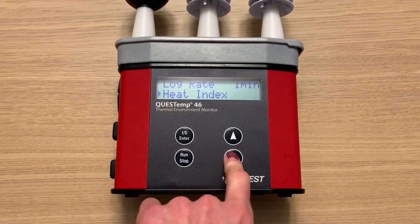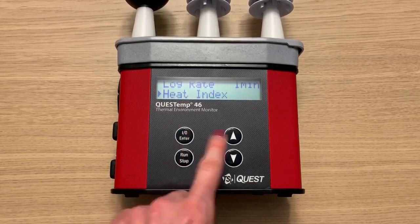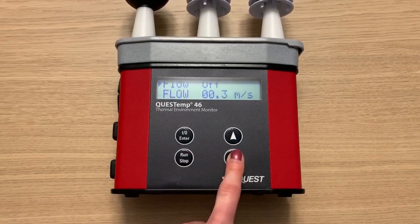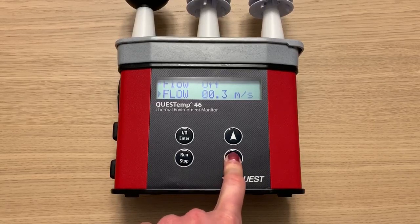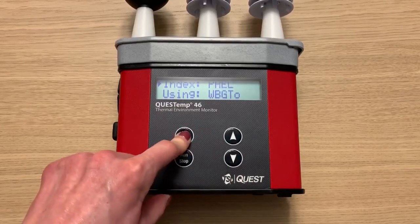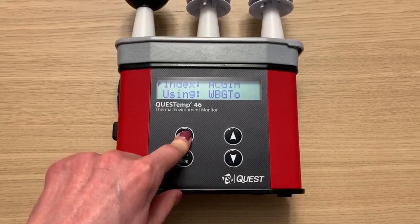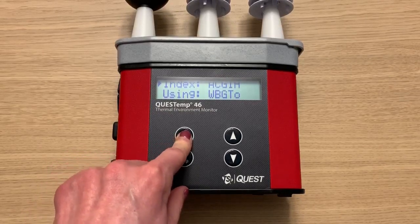Here you can change back and forth between heat index or humidex. Then you can adjust the wind speed setting. And here you can choose which stay time index to use — I'm going to use ACGIH for this run.